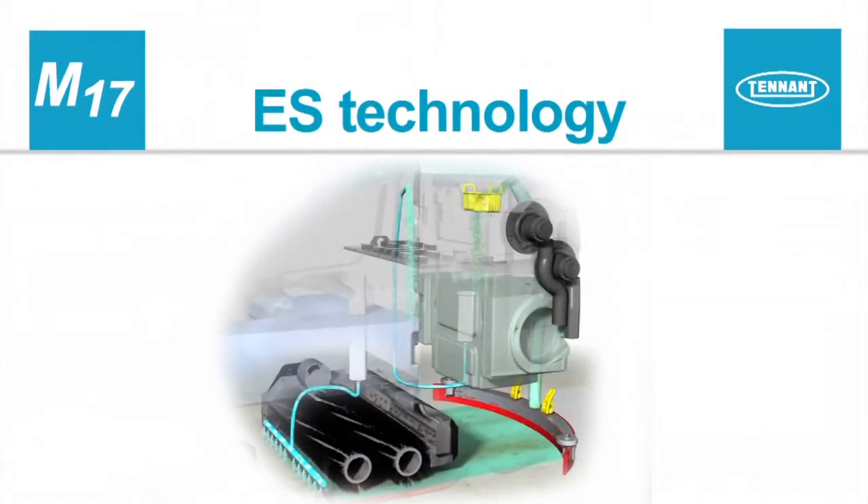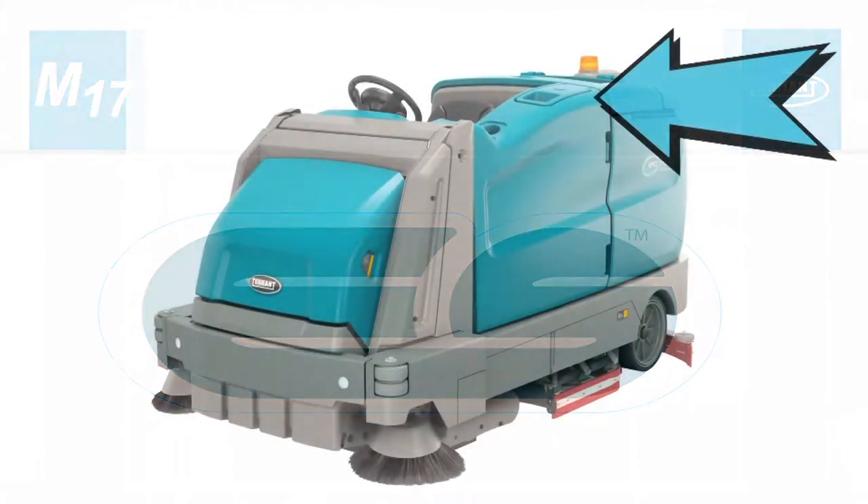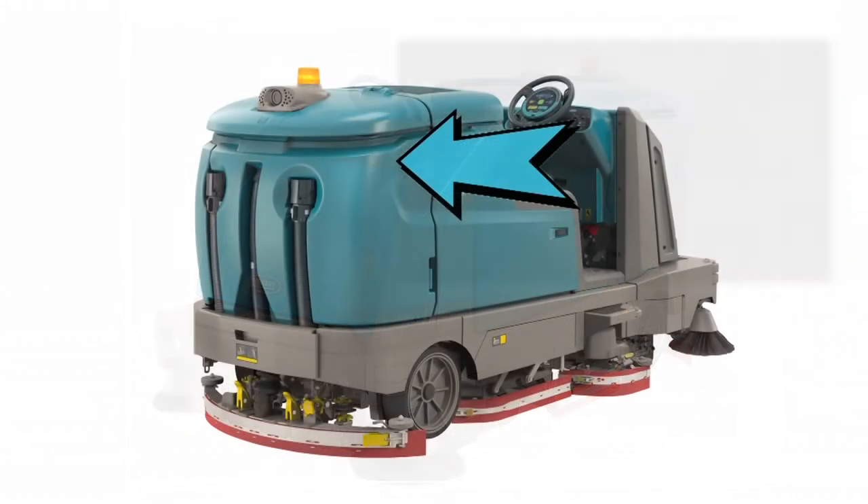Optional ES technology. The ES system recycles recovered solution from the recovery tank through a filtration system and transfers it back into the solution tank for reuse. As the solution is reused, detergent is injected into the solution to maintain a consistent concentration and improve cleaning ability. To use the ES technology, fill the solution tank with water until the level is just below the indicator tab and fill the recovery tank half full. Note: the water temperature must not exceed 60 degrees Celsius or 140 degrees Fahrenheit.